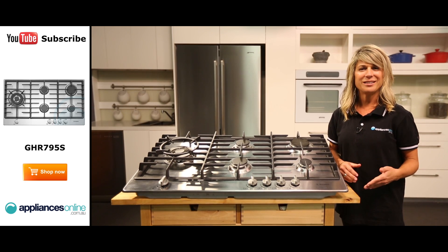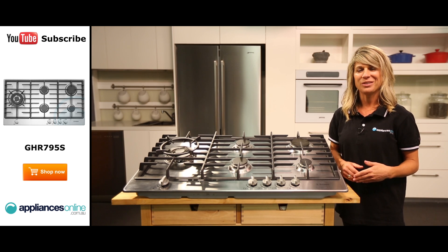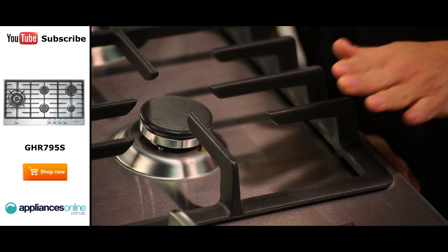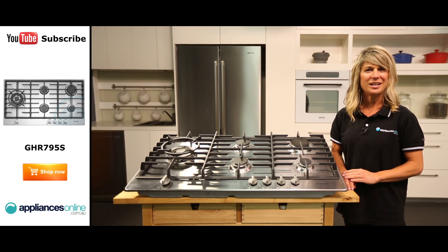These burners are also easy to clean thanks to the one-piece design in all but the triple-ring wok burner. You can remove them, clean them up and put them back in place without a fiddly reassembly. The cast iron trivets are sturdy, reliable and designed to provide a perfectly flat and stable surface for your pots and pans. They're also dishwasher safe for easier cleaning.